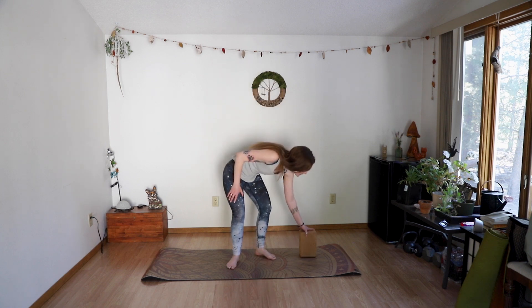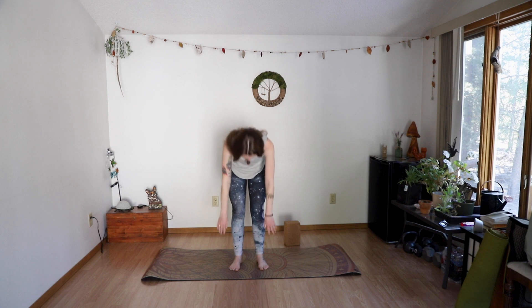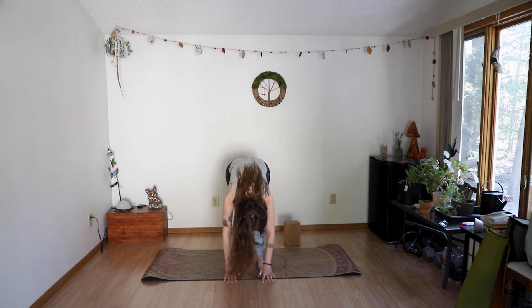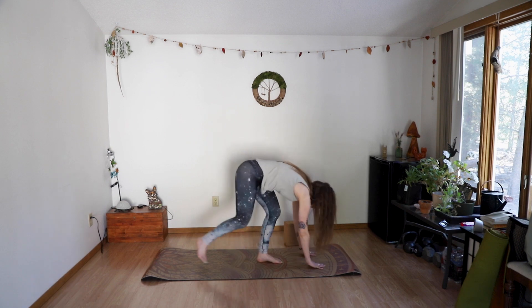Then we're going to take two breaths in mountain pose. So happy you're here with me — thanks for putting up with all my shenanigans. Okay, let's reach on that big breath to extended mountain, drop down to fold, halfway lift, back down to fold, half lift, hop or step to high plank.